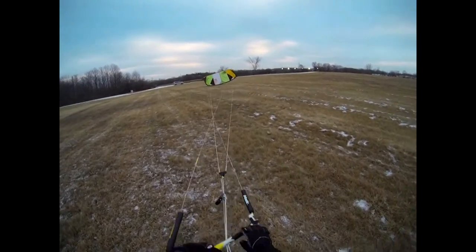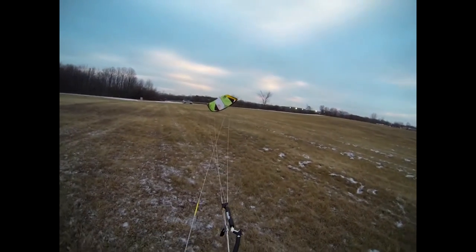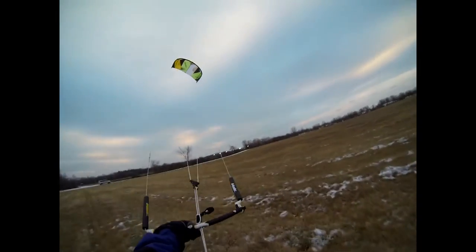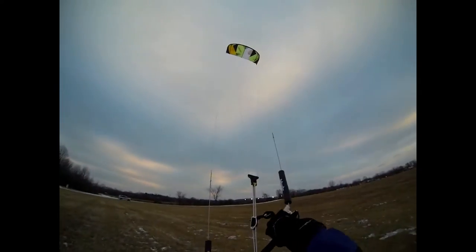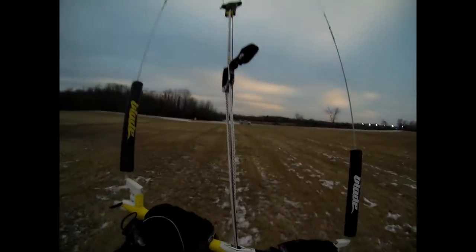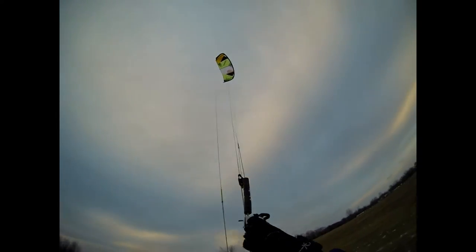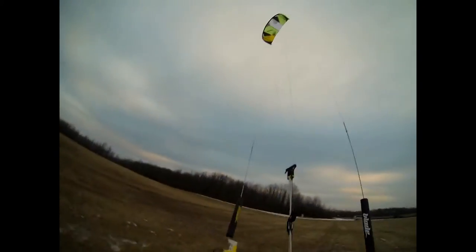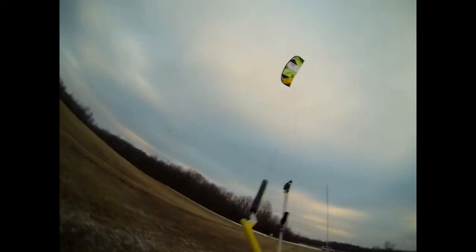Self-launching seems to be a real piece of cake — the kite just launches easily. A lot more power than I expected, so I had to run down a few steps. Fully powered up, the back lines are on the setting closest to the kite, which is probably overpowered for most situations, from what I can tell in the light wind.